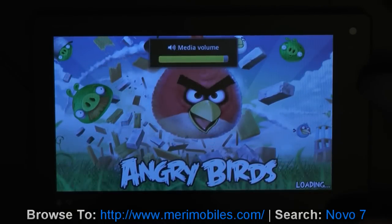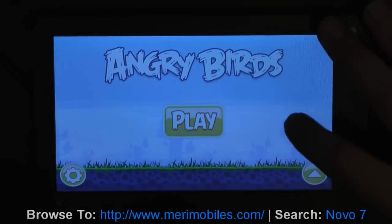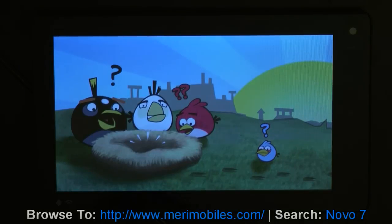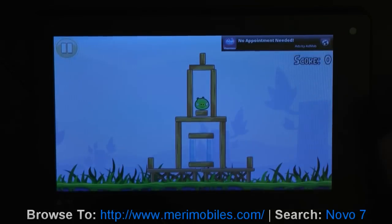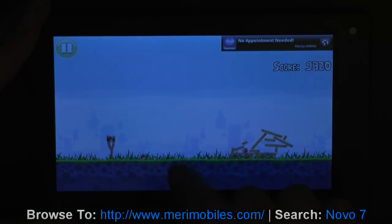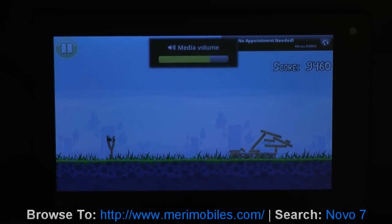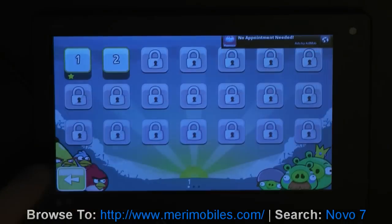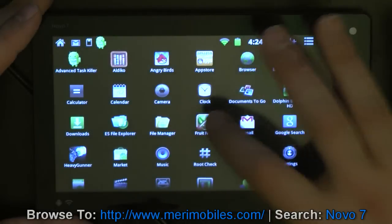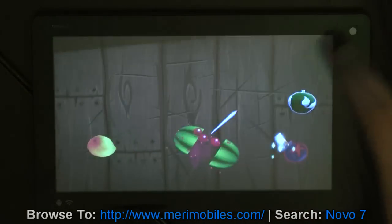Let's go with Angry Birds. And it's nice having the virtual volume buttons here, or if you prefer, the physical ones up top. As you can see, it's just cruising through this whole thing. Angry Birds is as smooth as can be. Right out of there - Fruit Ninja. Another nice program here, and this can kind of show off the multi-touch.